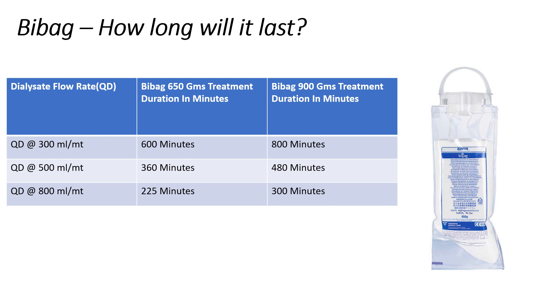How long will a Bi-Bag last? Bi-Bag consumption is directly proportional to the set dialysate flow rate and the prescribed bicarbonate concentration in the dialysate. This means Bi-Bag consumption will increase if you increase the dialysate flow rate and/or the bicarbonate concentration. In a 4008S machine, we can have 3 different dialysate flow rates ranging from 300 ml per minute to a maximum of 800 ml per minute.